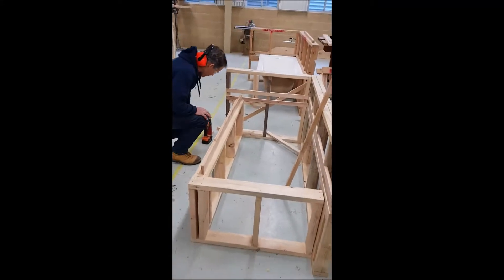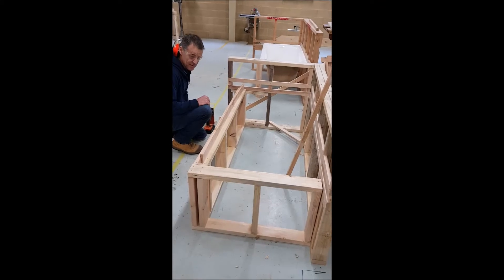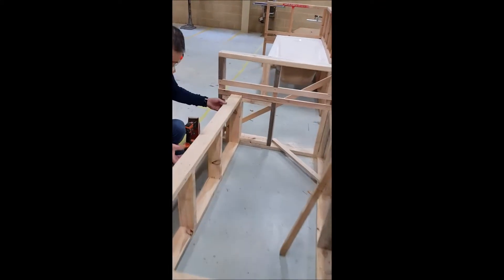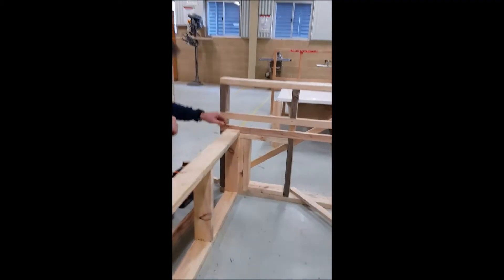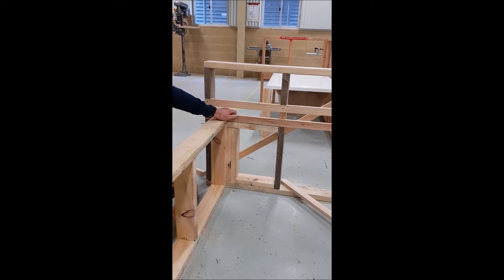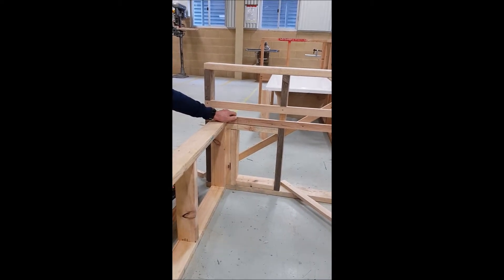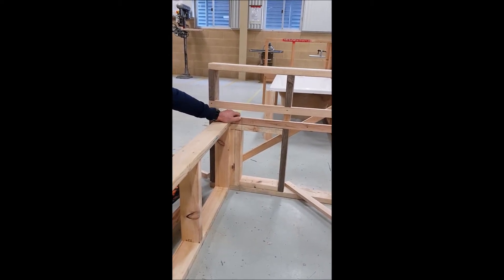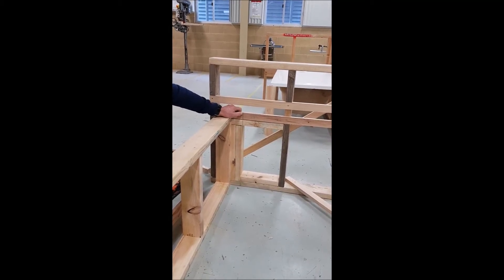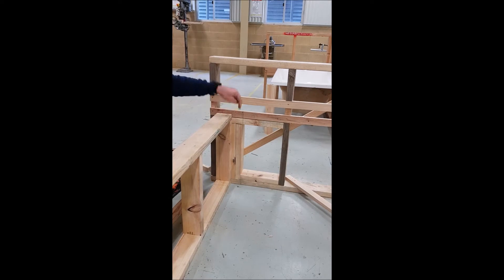I've got the support frame on the outside edge of the bath ready to go. Just to show you some of the marks that we've got here. When the bath was in the frame before, I marked the outside edge of the bath. And the mark that I've plumbed down is the inside edge of the bath, and that's plumbed down.